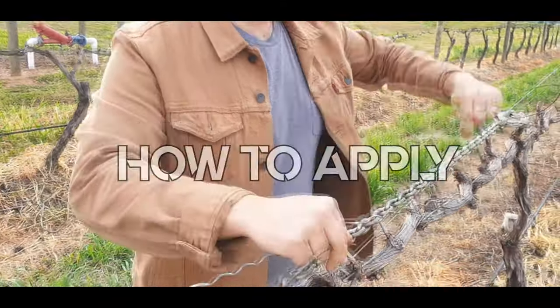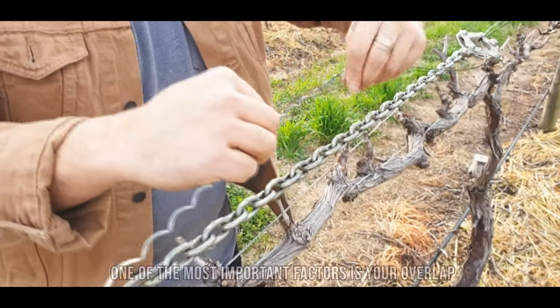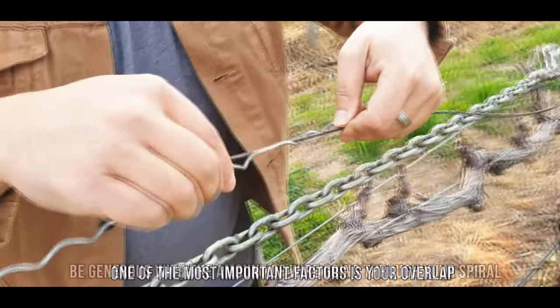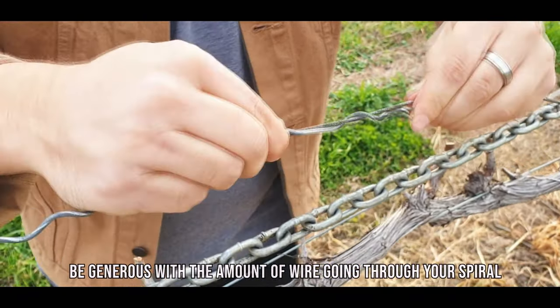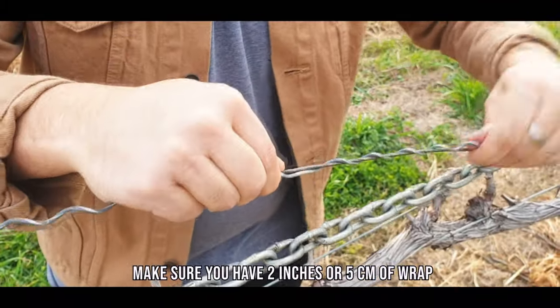I've got my chain strainer set up ready. I've got my two pieces of wire. One of the most important factors about Spiral Fast is your overlap. Make sure you're generous with your Spiral Fast and start to wrap, making sure that you've got your two inches or five centimeters of wrap.